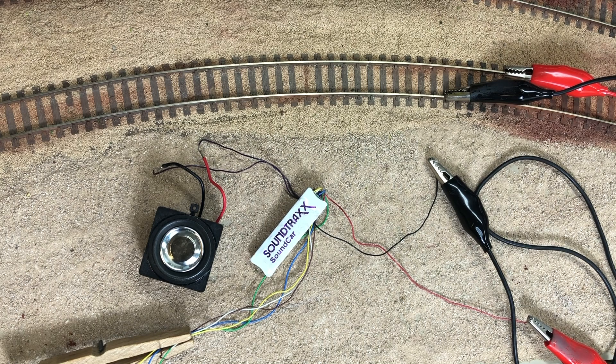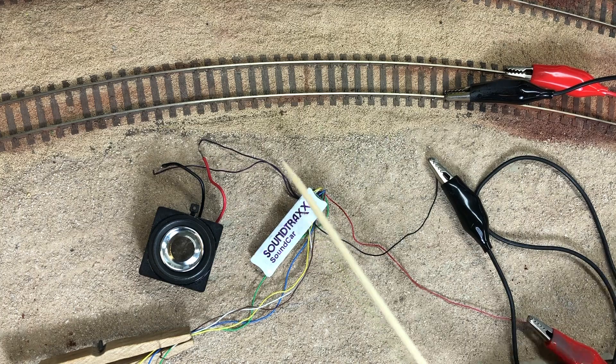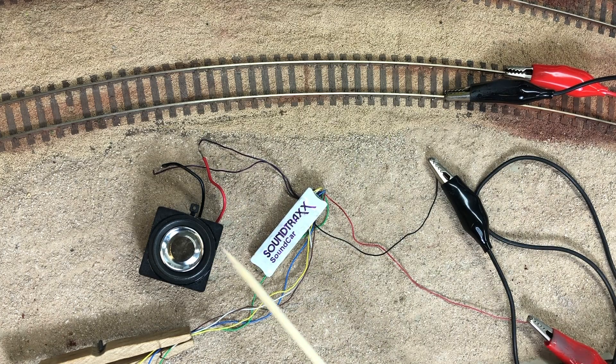The simple setup: supply track power to the decoder, have the decoder go out to a speaker, and you can link up the engines with a simple magnet.